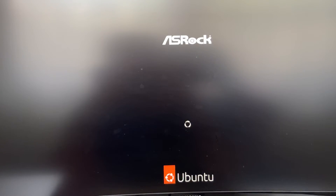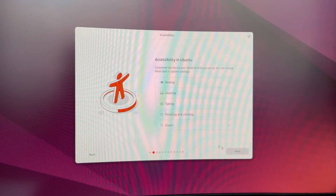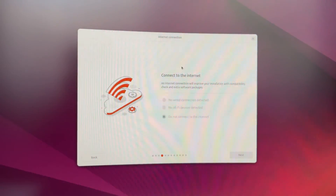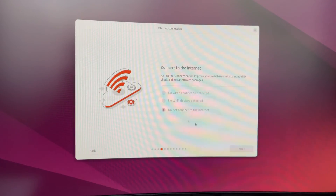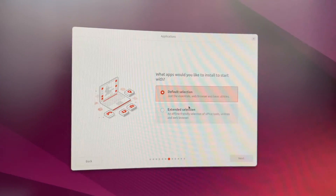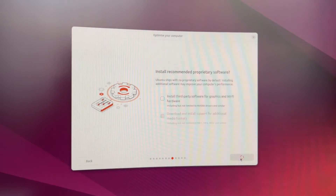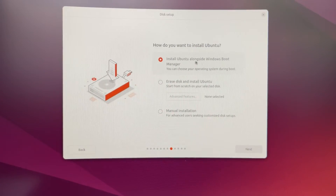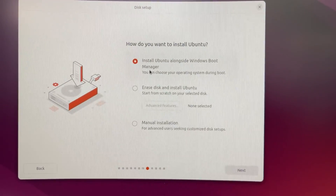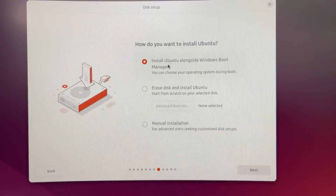You'll see the GRUB boot menu — use your keyboard to select 'Try or Install Ubuntu' and press Enter. The Ubuntu installation will start. Once the setup opens, choose your language, click Next, adjust accessibility settings, choose your keyboard layout (mine is English US), and optionally connect to the internet. For the installation type, make sure 'Install Ubuntu' is selected, click Next, and leave the interactive installation with default app selection.